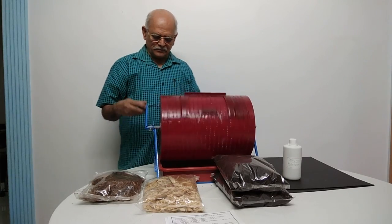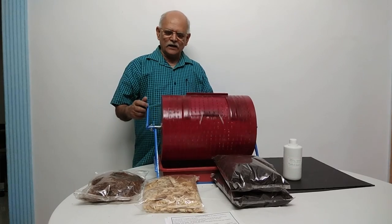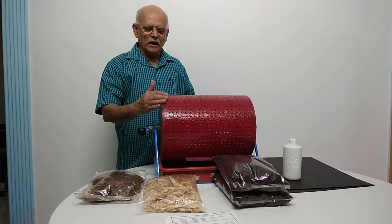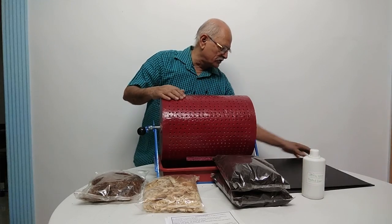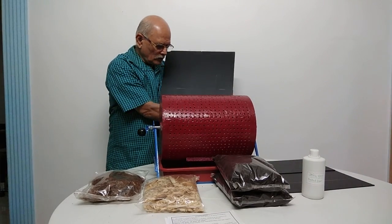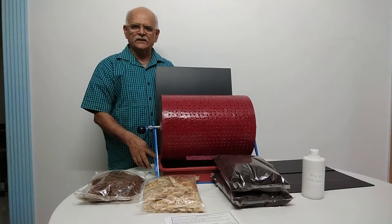Rotate this Aviratpatra 25 times clockwise and 25 times anticlockwise. While rotating this, there is a chance of spillage of bio-culture because of the centrifugal force. To avoid this, you can use these shields on both sides of the tray, so that whatever bio-culture gets spilled out will come back into the tray itself.